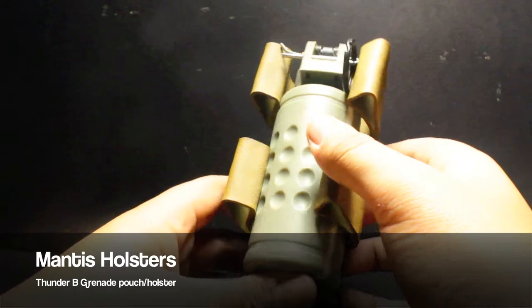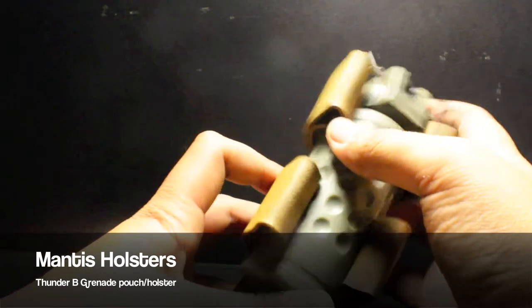Hey, this is MF2 bringing you a quick review of the Mantis Holsters Thunder Bee Grenade Pouch. Let's get right to it.